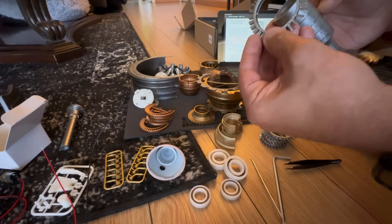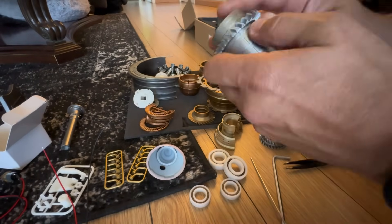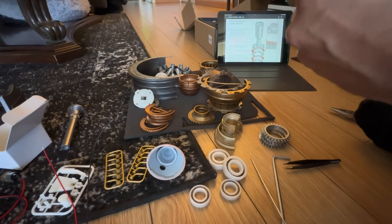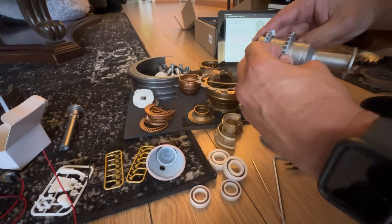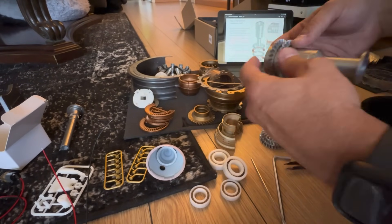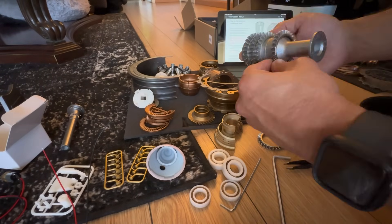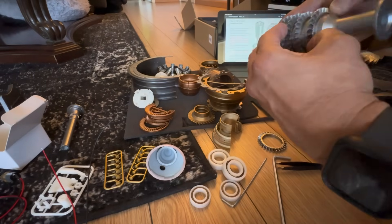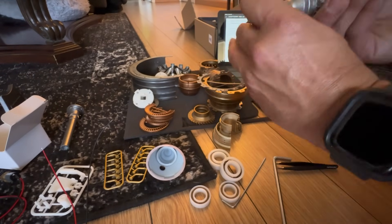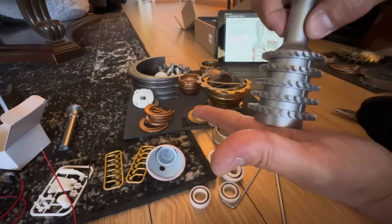Let's begin the assembly of the compressor section first. Interesting fact: actual real engines actually get built vertically — they stack the blades on top of each other, get to a certain point, then turn it horizontal. It's quite incredible to watch. I've been in engine shops and seen it done myself. It's really cool to see such intricate design that most people within the aviation maintenance community would never even get to see.